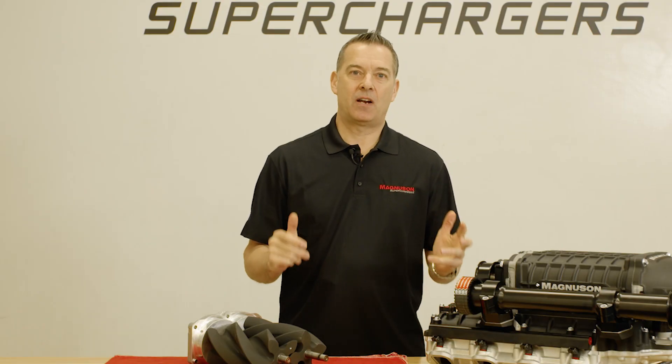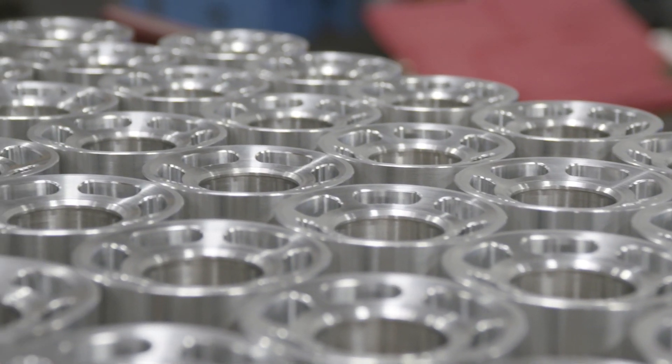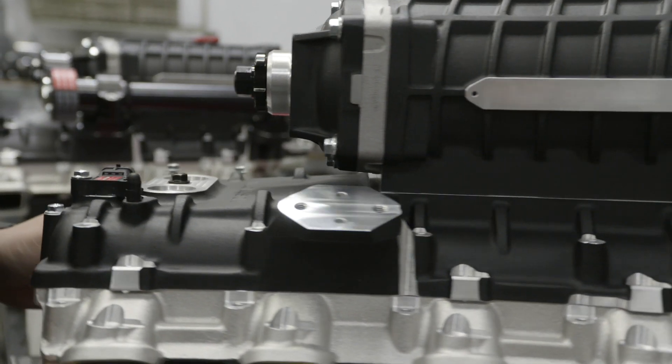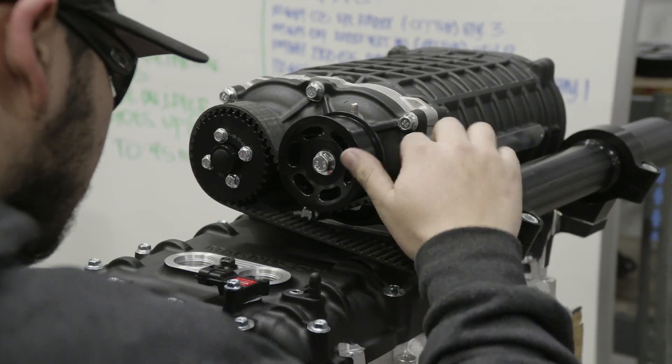This kit has been developed with GM to meet the NHRA's 2019 Chevrolet engine specifications and is manufactured right here in our facility in Ventura, California.